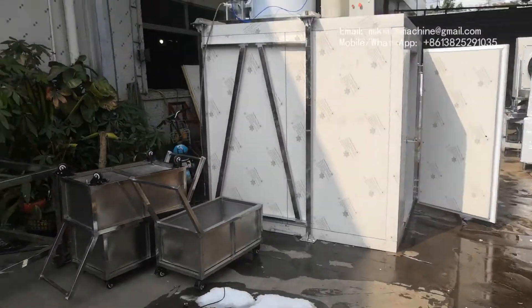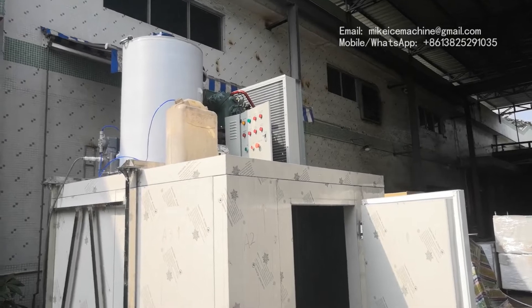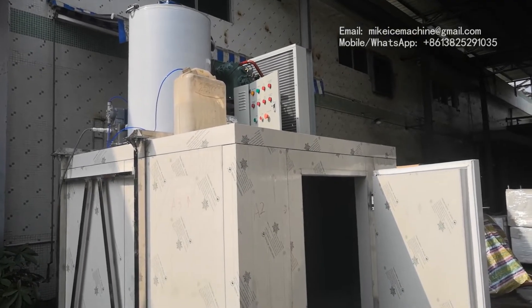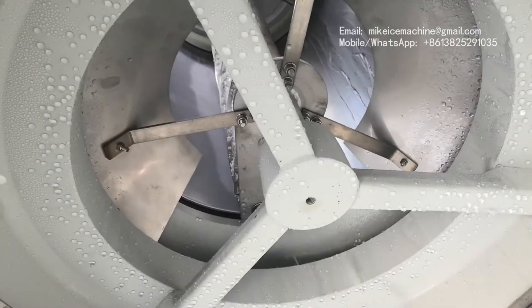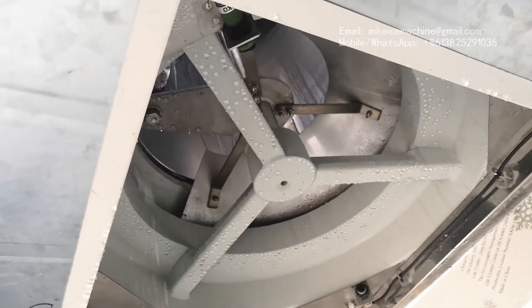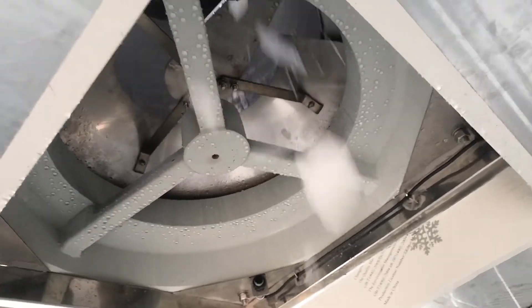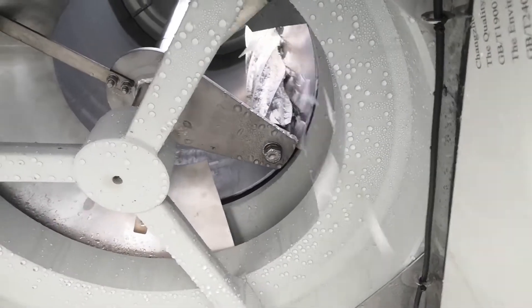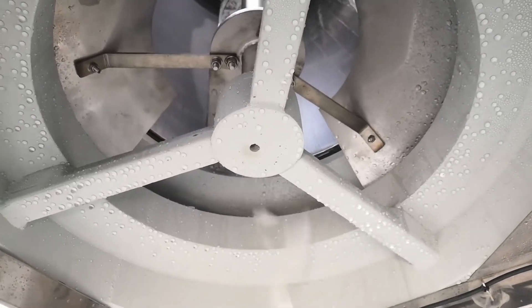The machine is still working here. This is one complete set of four three-ton flake ice machines. It's very easy for installation and very easy for users to run. The ice plate removes the ice layer from the ice-making surface, and new water gets frozen again. This cycle will repeat itself continuously — 100% clean on the ice-making surface.